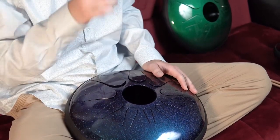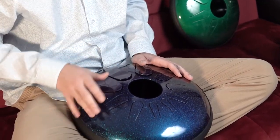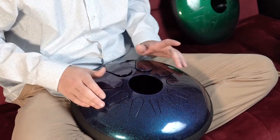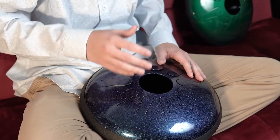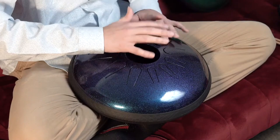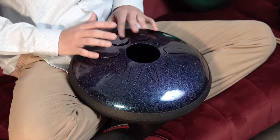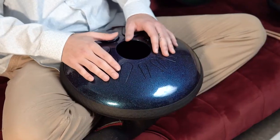As you get comfortable using your first finger, you can start experimenting with your other fingers. For my thumbs, I like to hit on the padded section right next to my nail. With practice you can learn techniques like rolling your fingers to give a drum roll kind of effect. You can also play with your palm as a way of adding percussive sounds.